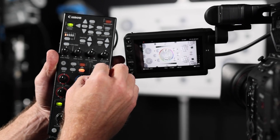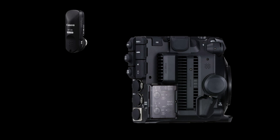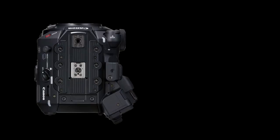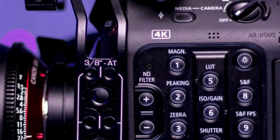Remote camera control is capable through the RC-V100 or Wi-Fi control through the WFT-E9A. The body's flat top and bottom include multiple mounting points, allowing third-party cages and gimbals.